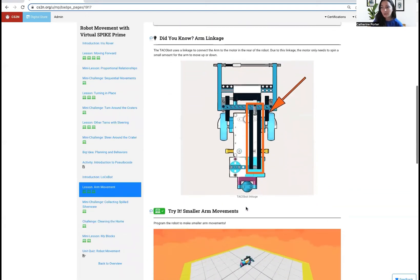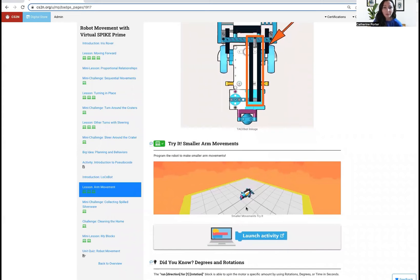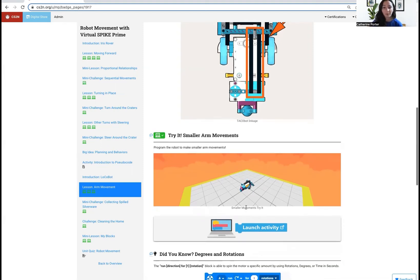If you continue on the page, you'll run into a 'Try It' to make smaller movements. This try it will tell you how you can program the arm to make a smaller movement. On the first virtual activity that we just did, we programmed the arm to move all the way up, and this will teach you how you can make smaller movements with the arm.